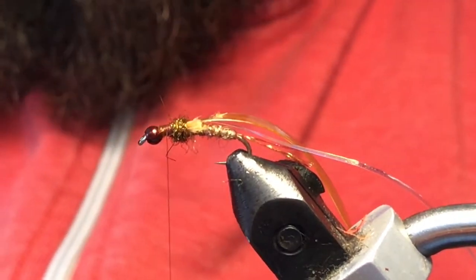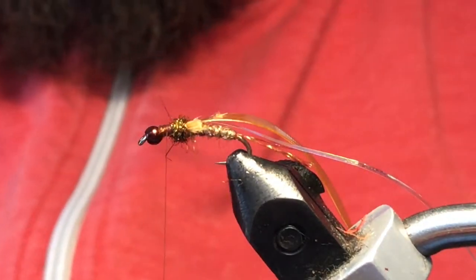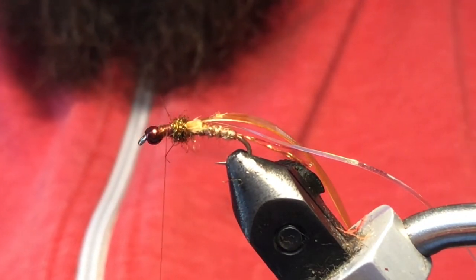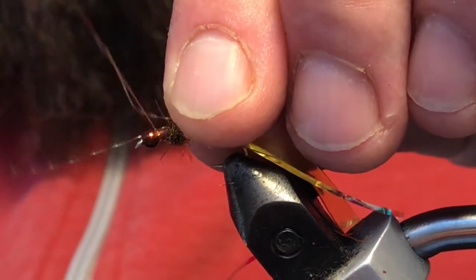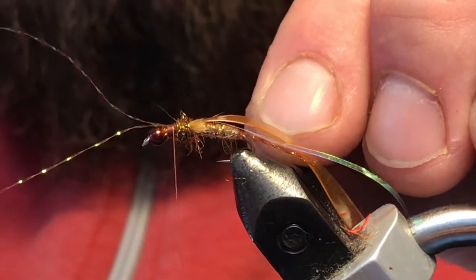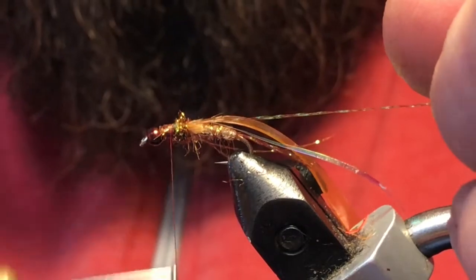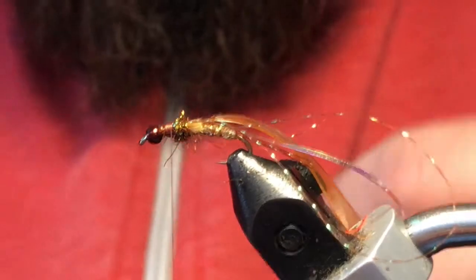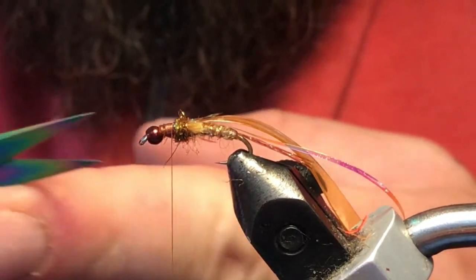I'm going to go back to the root beer crystal flash. I've just got a small strand that I'm going to fold in half — these are going to be our legs. Tie those in right in front of where we finished the dubbing, then fold that over to both sides and you've got a couple of legs. Go ahead and trim those to personal preference for how long you want them.